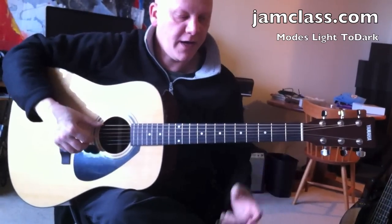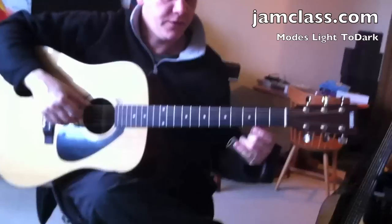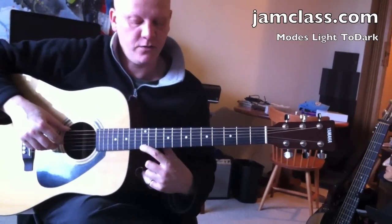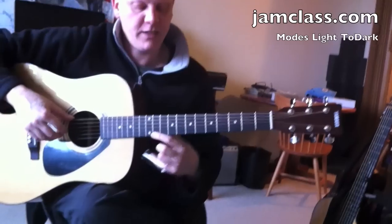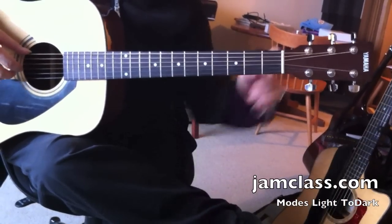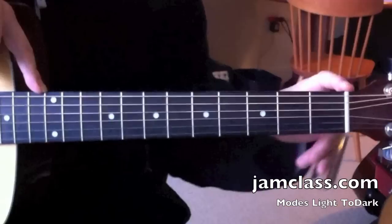We have our garden variety major scale that everybody knows: Do, Re, Mi, Fa, Sol, La, Ti, Do — and back down: Do, Ti, La, Sol, Fa, Mi, Re, Do. I'm going to come in so you get from the 12th to the 9th fret.